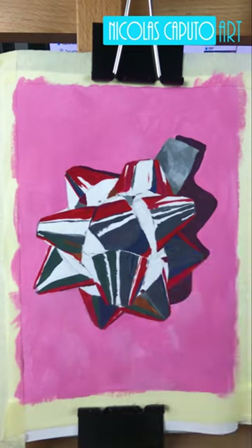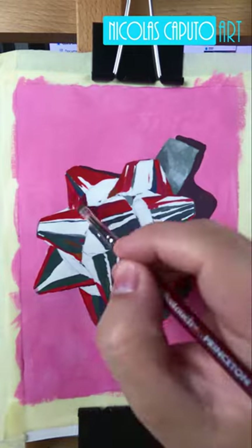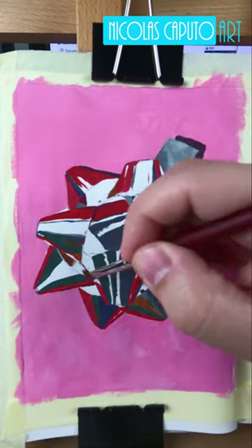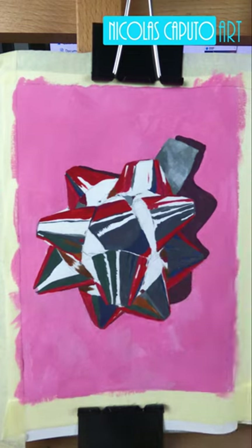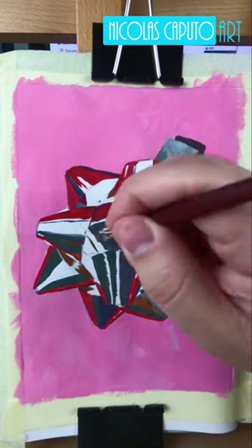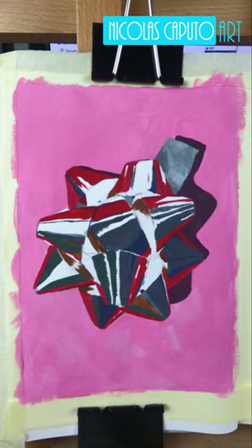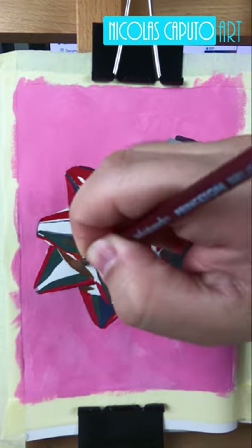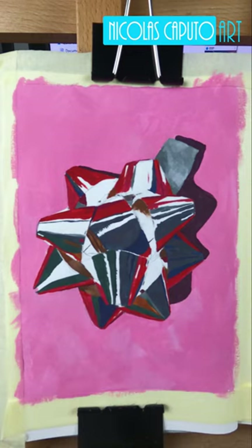The wet palette was the one thing that really clicked for me — I was never going to be able to mix all these colors without it. So if anybody wants a good takeaway from this: get yourself some flat brushes and a wet palette if you're trying to use gouache or acrylics or anything like that. Very cool indeed.